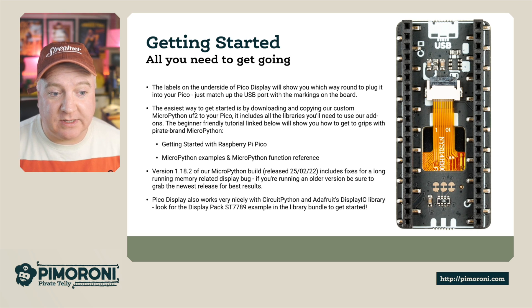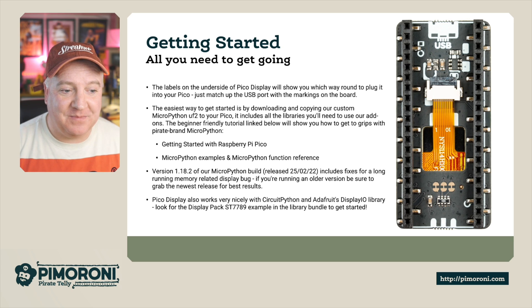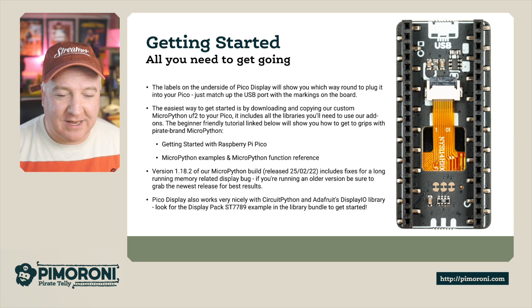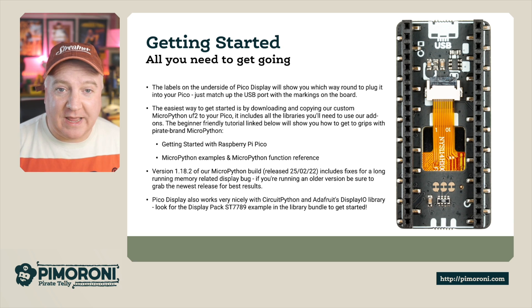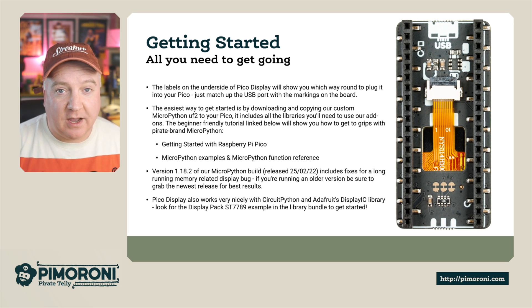The beginner-friendly tutorial is linked below on the store and it will show you how to get to grips with pirate-based MicroPython. Getting started guides, MicroPython examples, and the MicroPython function reference are available on the store page. Version 1.18.2 of our MicroPython build includes fixes for long-running memory-related display bugs, so if you're running an old version make sure you grab the latest and flash it onto your Raspberry Pi Pico. The Pico Display also works nicely with CircuitPython and Adafruit's DisplayIO library — look for the DisplayPack ST7789 example in the library to get started.